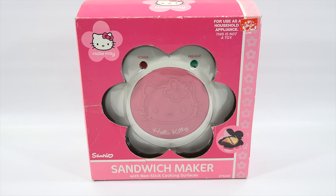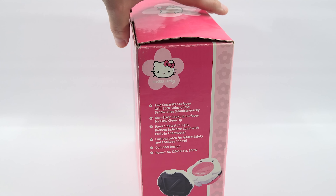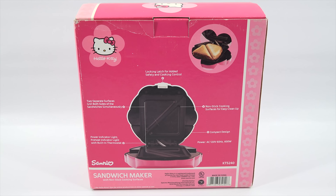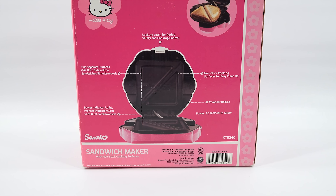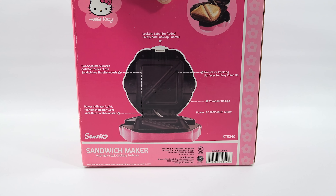When I first saw it in the package, I thought it's going to imprint Hello Kitty on the bread, but it does not after looking at the picture and reading the back. And this is not a toy, so you're actually cooking real sandwiches. The locking latch was one of the specialty items, and then there are indicator lights, easy clean, non-stick cooking surface. It is compact and ready for me to make sandwiches with it.